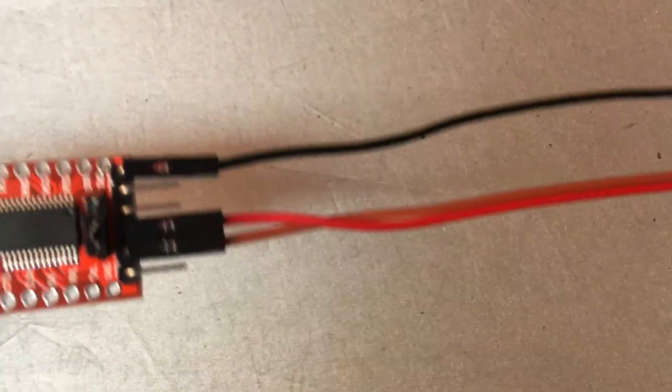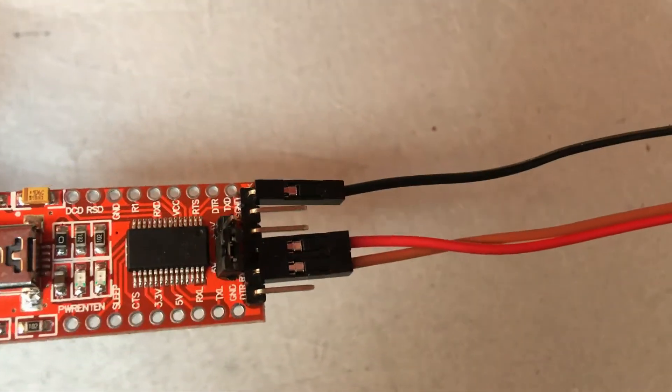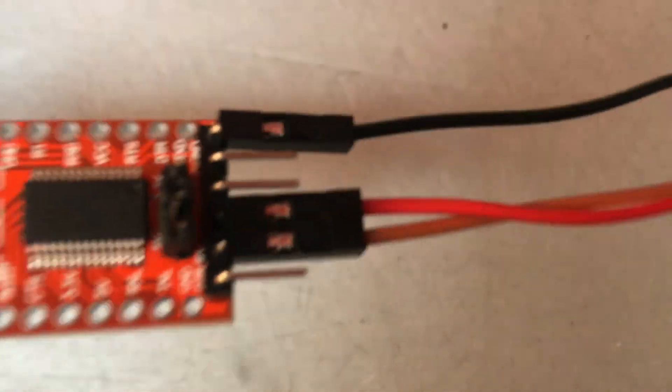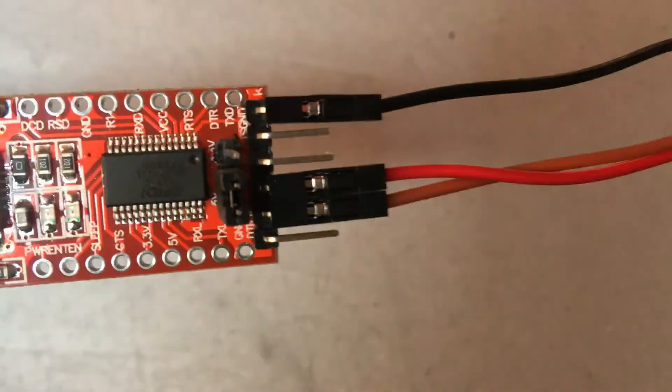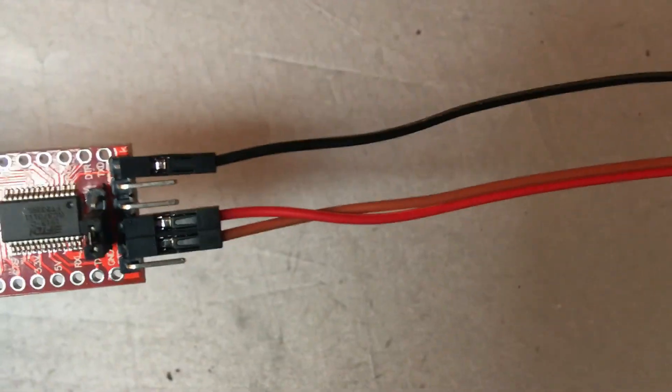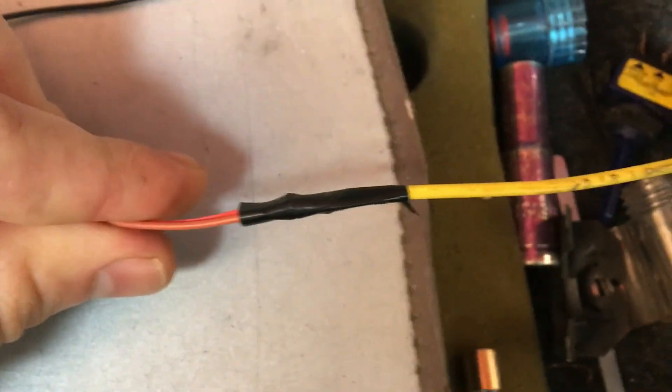The ground goes on the ground, and then there's an RX and a TX line — those two go together. Over here they go together as well. You wouldn't really need this much wire length like I have, because I was running it from my house.